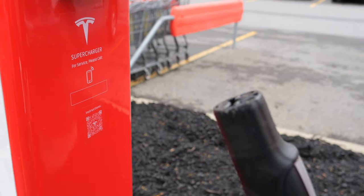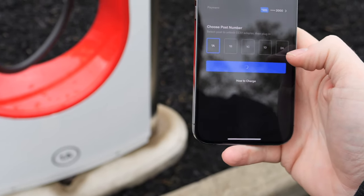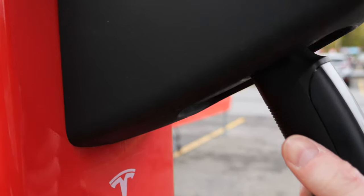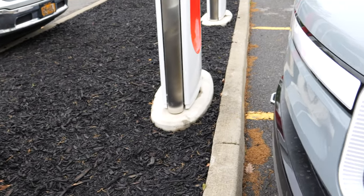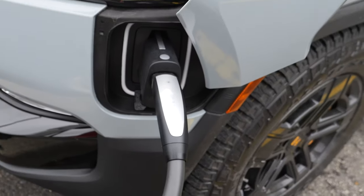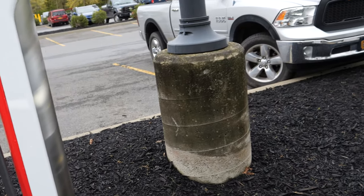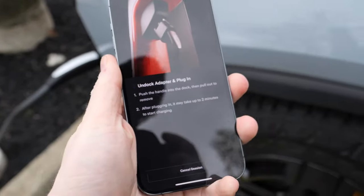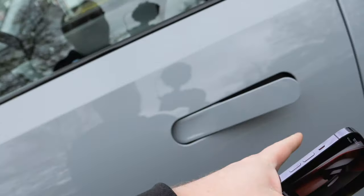So if you just pull this out you get the regular Tesla charger. We tap 'unlock adapter' — I heard a click. It says 'push the handle into the dock then pull out to remove.' And there we go — we got a regular DC fast charger adapter. We will plug that into the car.